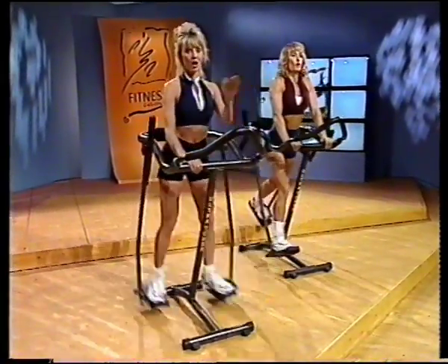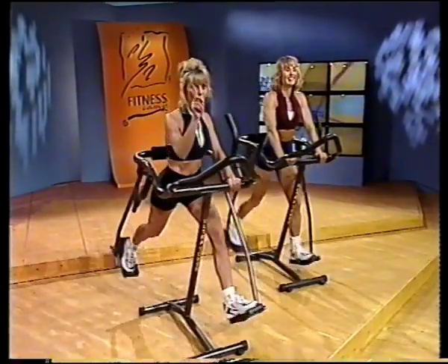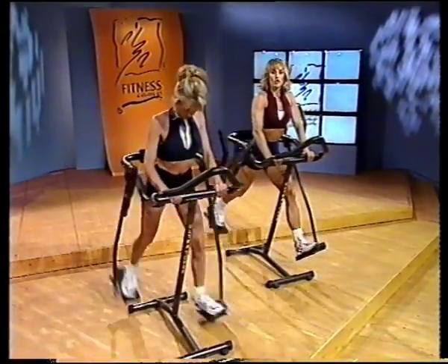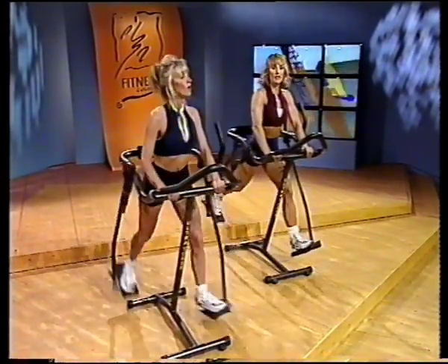Everybody is in recovery — outpatient recovery. Just as important as the wind sprint itself is the recovery. Take it down. Let's take your heart rate down a little bit. Get some good, long, deep breaths. Get that oxygen back in there. Nice, deep breaths in recovery.